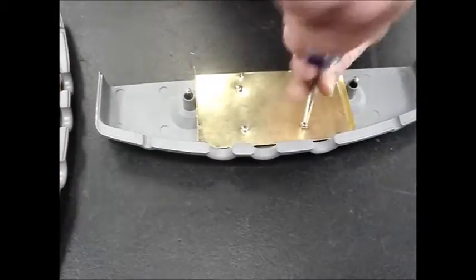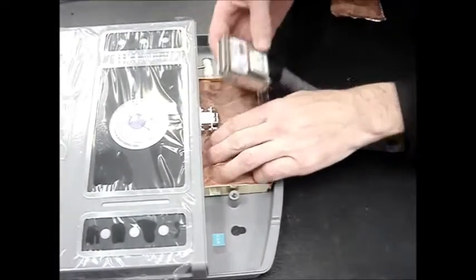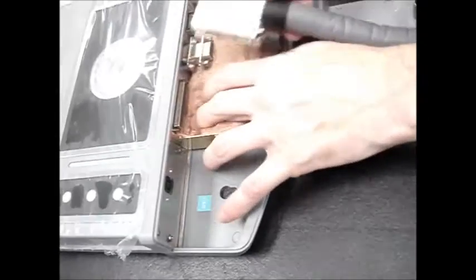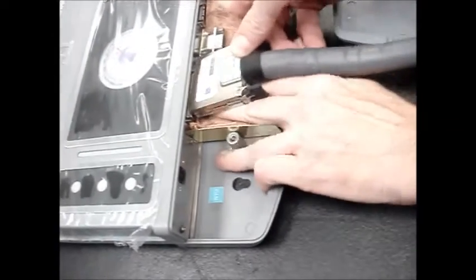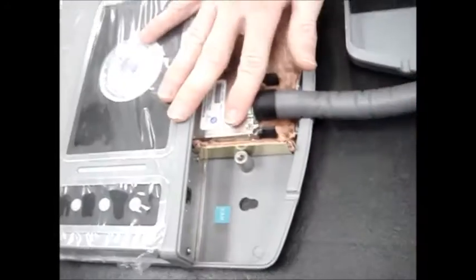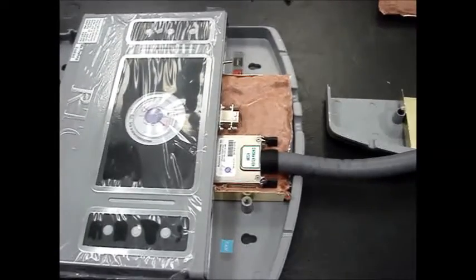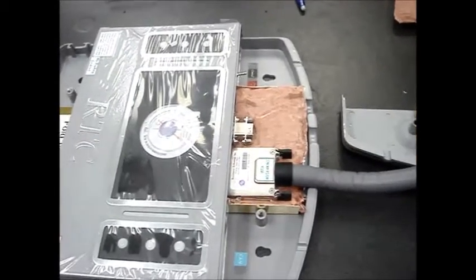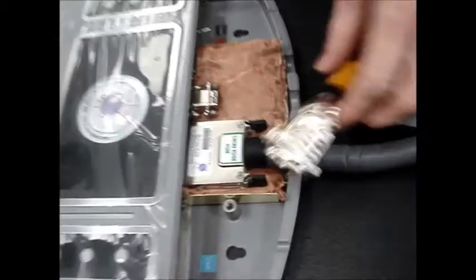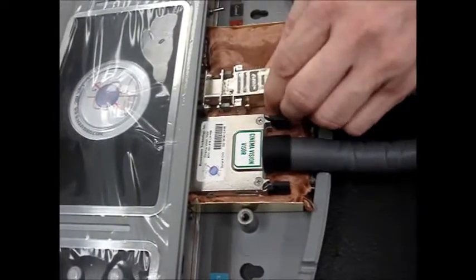After that is completed, you want to hook up your visor, taking care that none of the copper mesh gets caught into the connector. Connect your visor, and then connect your headset, again taking care that no copper mesh gets into the connector.